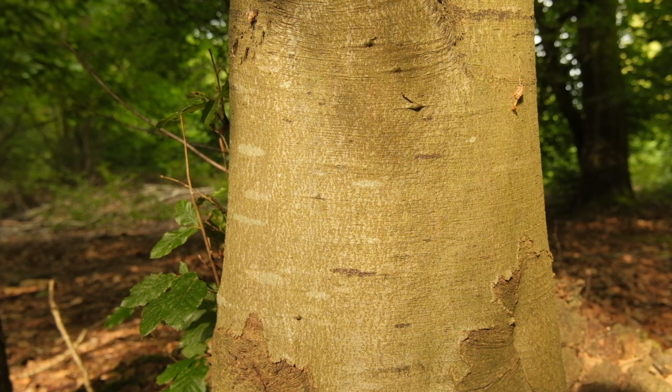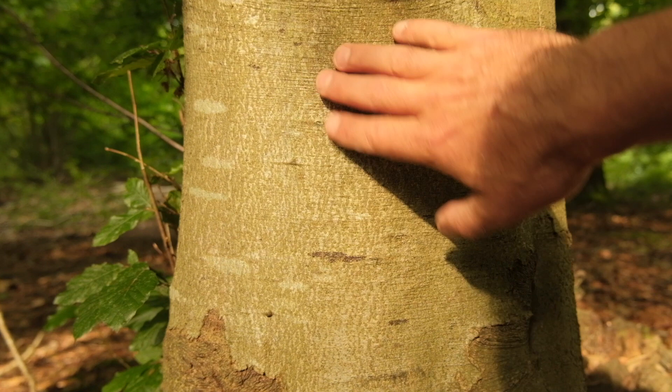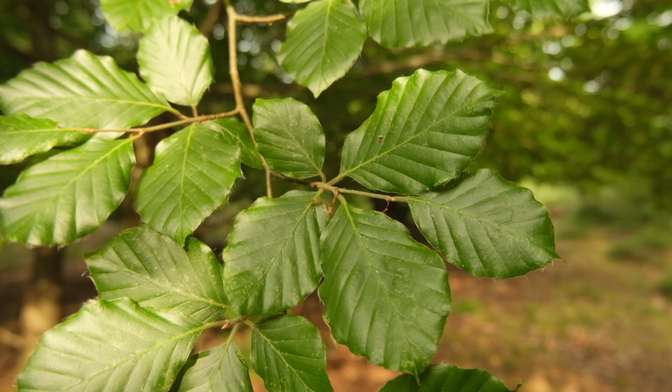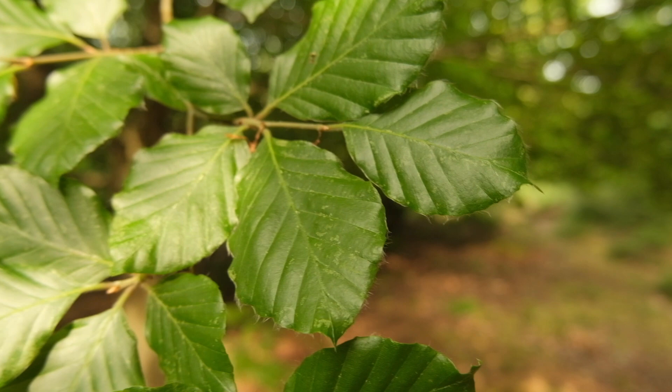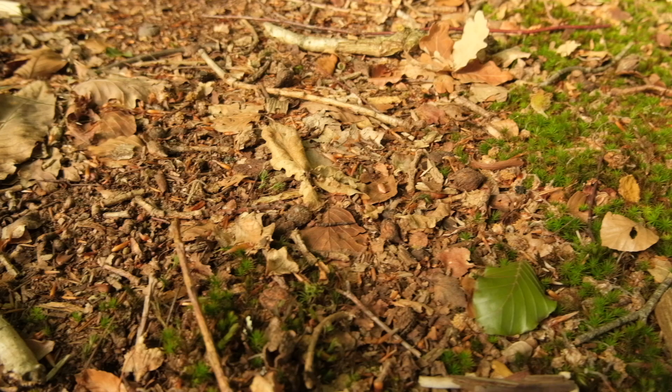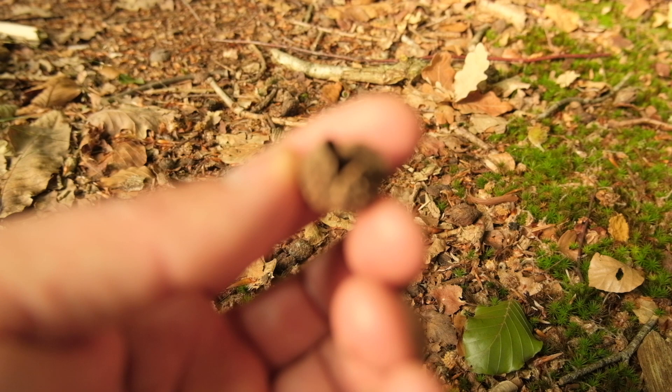Beech trees are another tree that's relatively easy to identify, particularly when there's foliage on them. They have smooth bark and typically grow with just one trunk. The leaves are oval with pointed tips, slightly wavy on the margins, and one of the unique features of beech leaves is that they have hairs on the margin. Often I'll look around on the floor — that can indicate the species of tree I'm under, and these here are beech nuts.